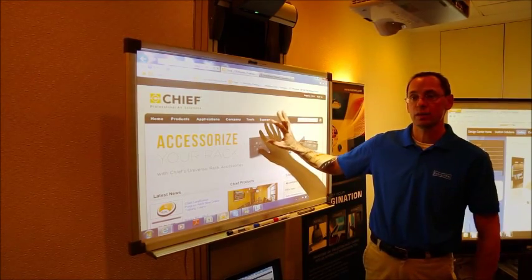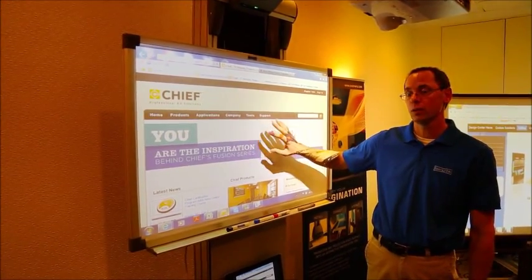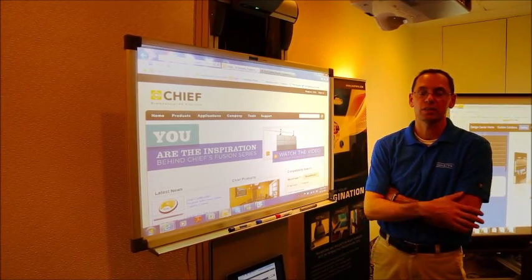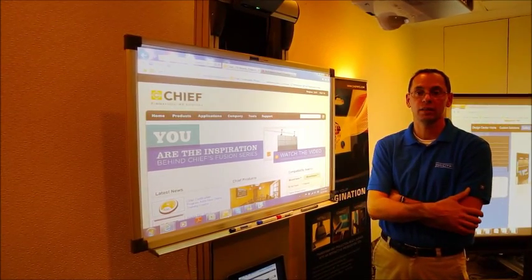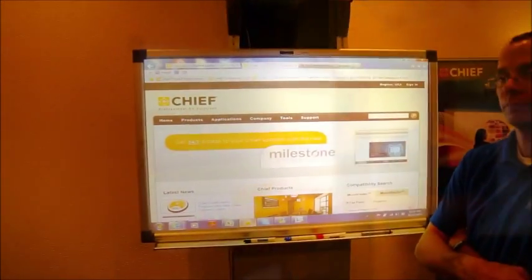Here in the AV industry, it's about giving good quality presentation. If we're letting customers project onto a white board, they're losing their audience — they've effectively given up quality of their presentation. Here we're letting you get that back.